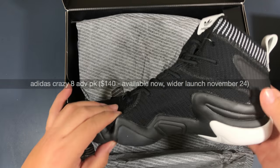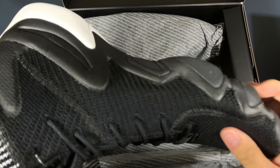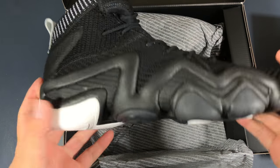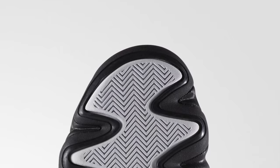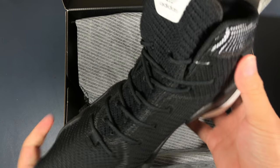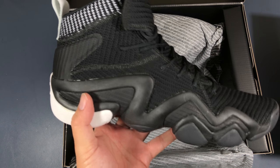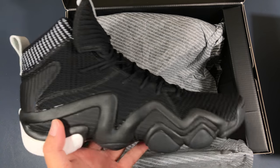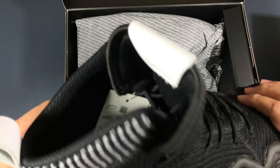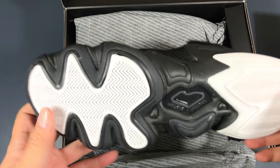Here it is — the Adidas Crazy 8 in Prime Knit. It's definitely as light as I thought it would be in terms of the upper. We've got this lightweight material here, but it still has got some weight on it because it uses the Crazy 8 tooling, and that's definitely got some chunkiness to it, and I'm fine with that. We're living in this era where everybody's all about the chunky midsoles, so this is kind of like that happy medium for me, while still using lightweight, comfortable uppers. I've always been a fan of the Crazy 8 — it was actually one of my favorite 90s basketball shoes.